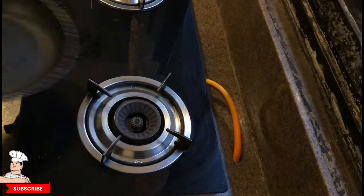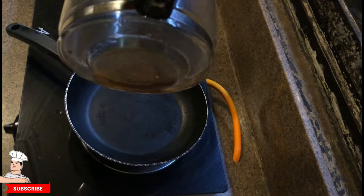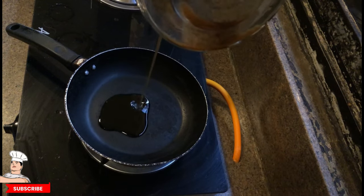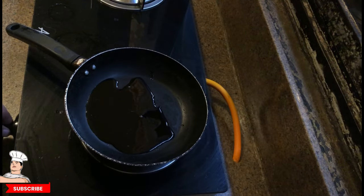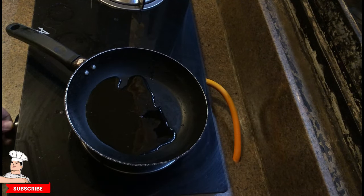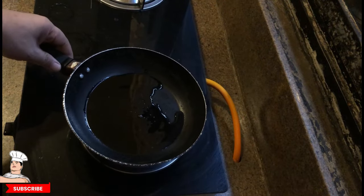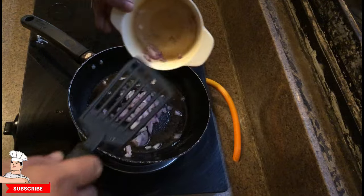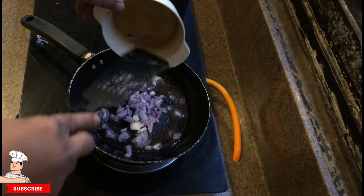Now let's go to the pan. We heat up the oil — just some regular oil. It's a simple dish, we're just gonna stir-fry it. Once it's hot, we drop in the onions.